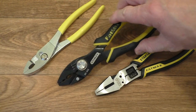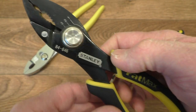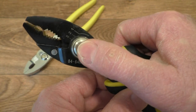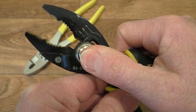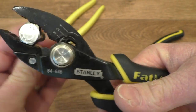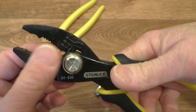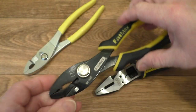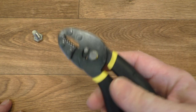This is the Stanley slip joint pliers, slightly more modern in that we have a little push button to get different sizes, and again this makes it much easier to grip larger items. However, that style of slip joint pliers does actually require you to use two hands to adjust it.